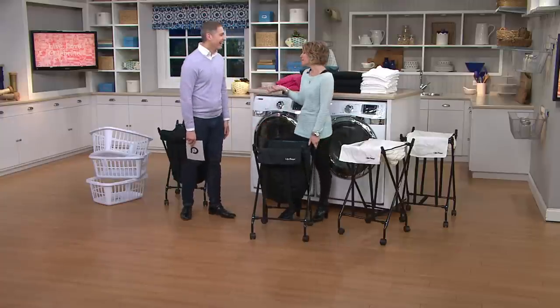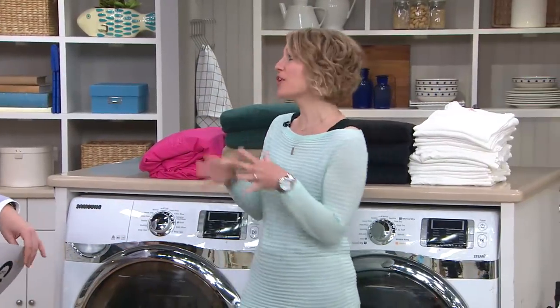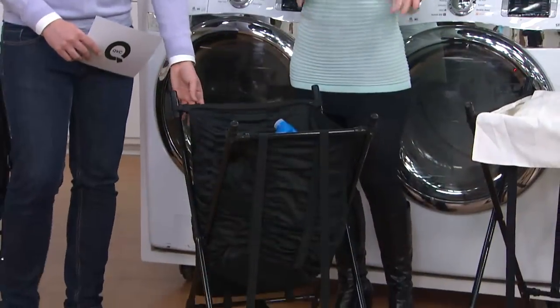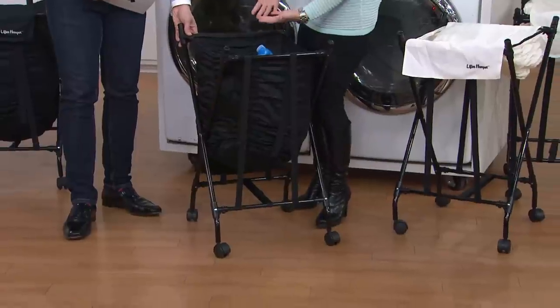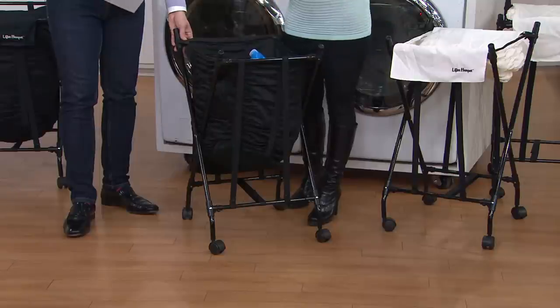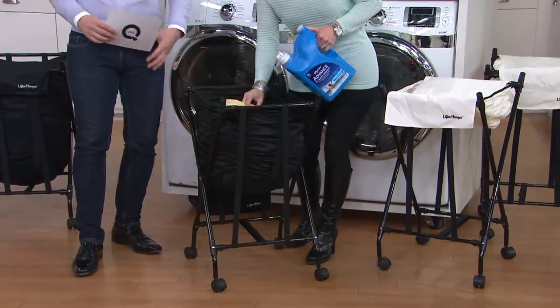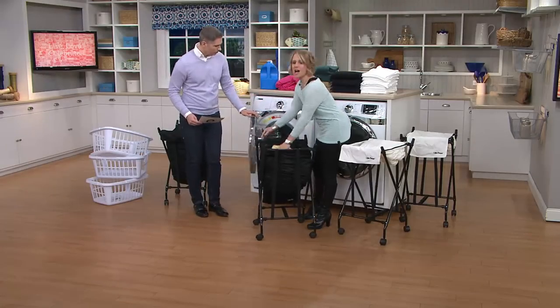When people find out I have six kids, the first question they ask is: how do you do all that laundry? I'm always looking for a leg up — a lift up — with laundry. This was invented by a retired NFL player who retired with a back injury when his wife was pregnant, and neither of them could do the laundry because of the back-breaking bending all the time.